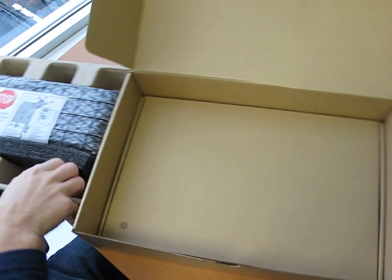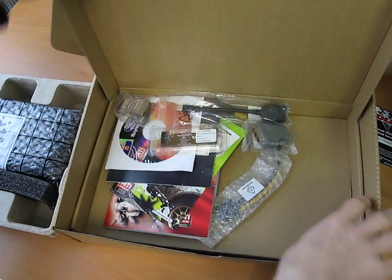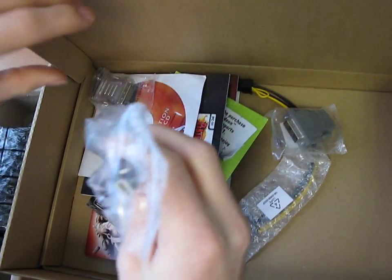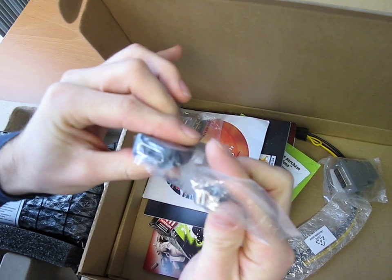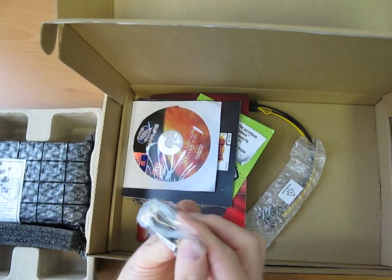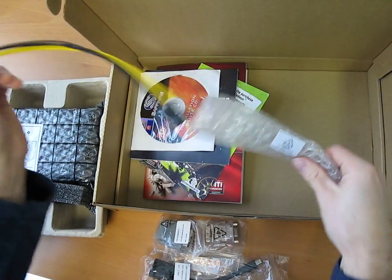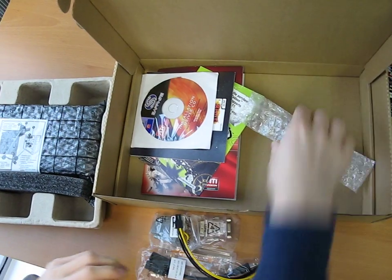I'd like to do the accessory package first, so let's have a look at what's included with this card. You've got a Crossfire bridge, then there's a mini DisplayPort to DisplayPort adapter, a DVI to VGA adapter, a DVI to HDMI adapter — lots of adapters. Also a Molex to PCI Express six-pin adapter.